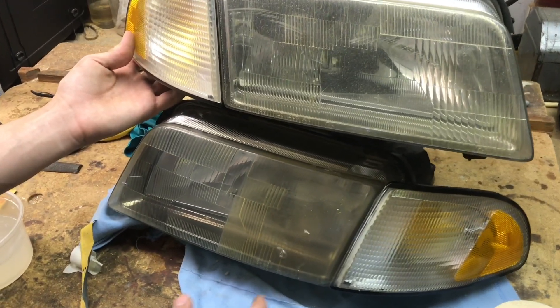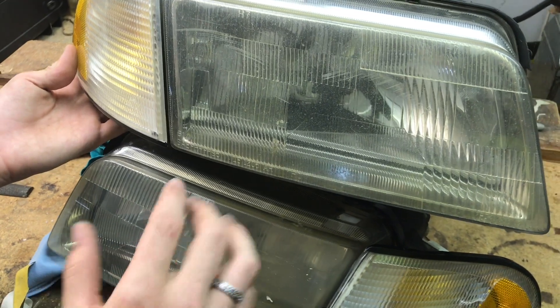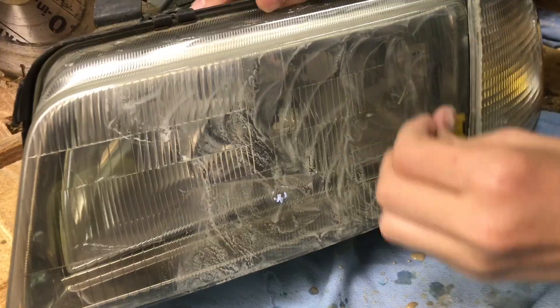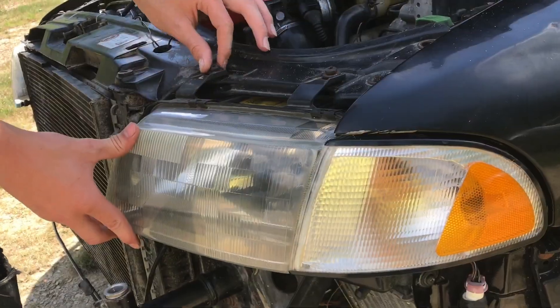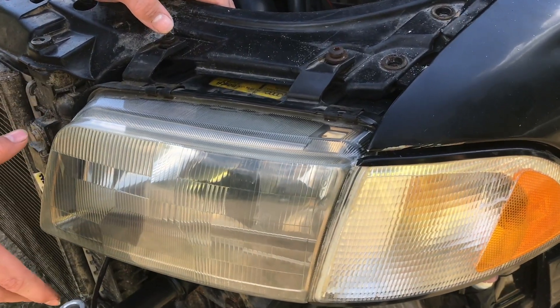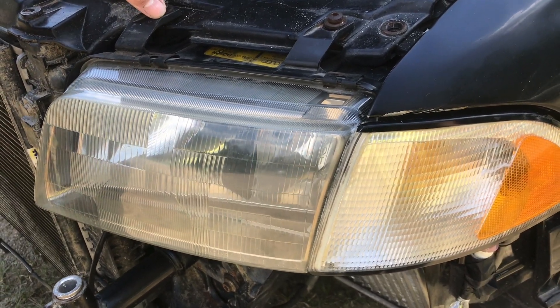Now we'll go ahead and finish both headlights up. This one on top has little scratches and when we sand it we'll be able to get those out a bit. With these installed it looks a lot better. Polishing without any clear coat is going to last longer, and it only took maybe 45 minutes or less to do a headlight and it looks great.